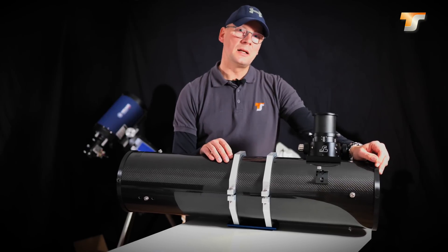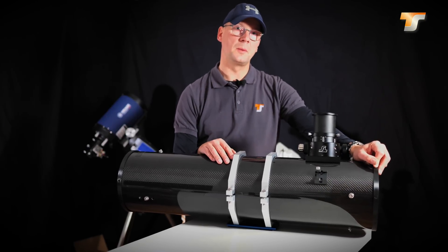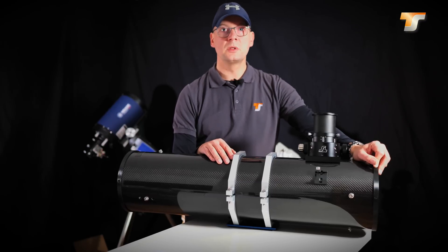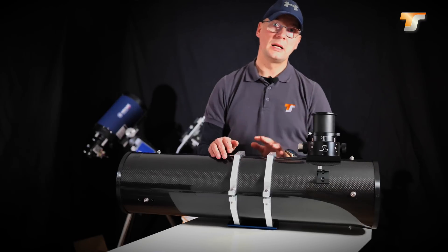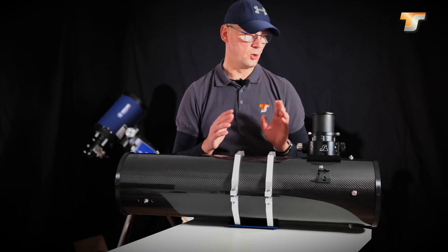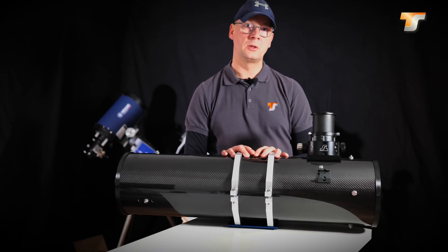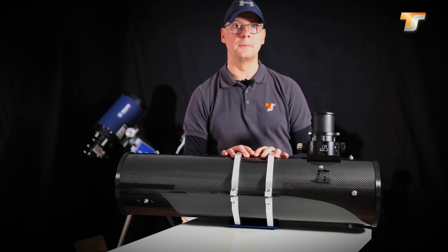About these ONTC telescopes there are many stories to tell because they have been available on the market for a couple of years now and customers really like them. I will show you some customer images at the end of the video. That's all I wanted to tell you about the ONTC and UNC series. I hope you liked the video and found it informative. If you have any questions feel free to drop a comment below. Thank you very much for watching and see you next time. Bye bye.